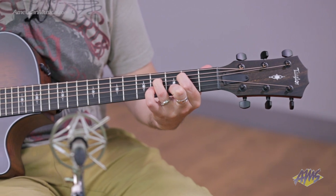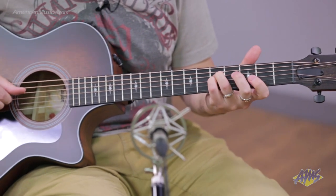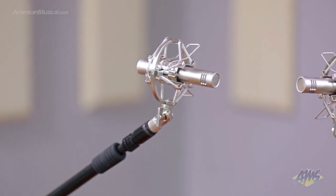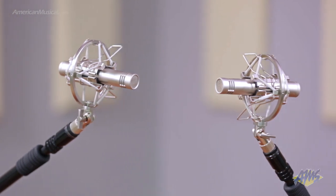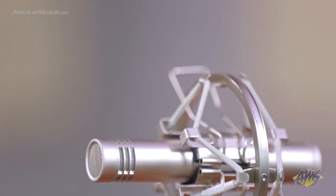Available as a single microphone or as a stereo pair, the WA84 from Warm Audio has been designed to bring back the sound of a vintage classic. With a carefully designed capsule and a Cinemag USA transformer, the WA84 delivers the creamy top end and larger-than-life low mid-range and bottom end you would expect from an 84 style microphone.